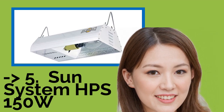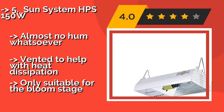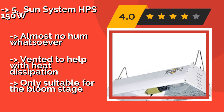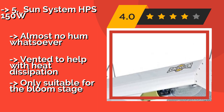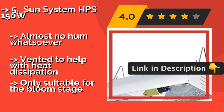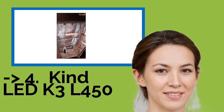Sun System HPS 150W. If you have just a few plants but want to make sure you are giving them enough lumens for healthy growth, the affordable Sun System HPS 150W, around $92, makes a smart choice. It's easy to set up and the ballast is built right into the reflector to save space. Almost no harm whatsoever, helps with heat dissipation, but only suitable for the bloom stage. Customers are king and according to them, one should buy this one.